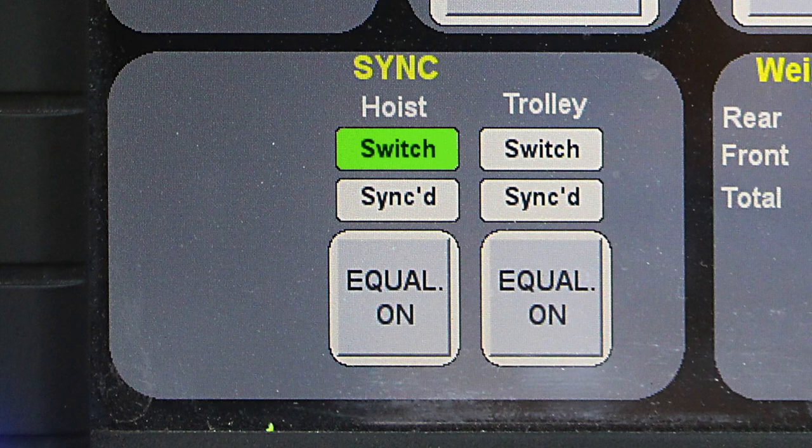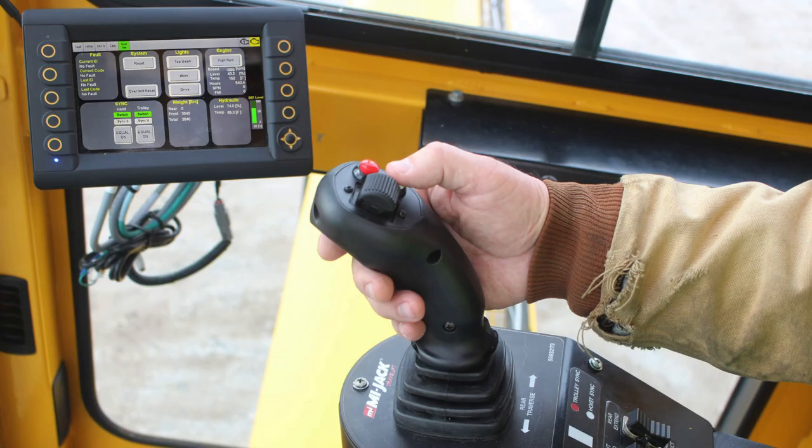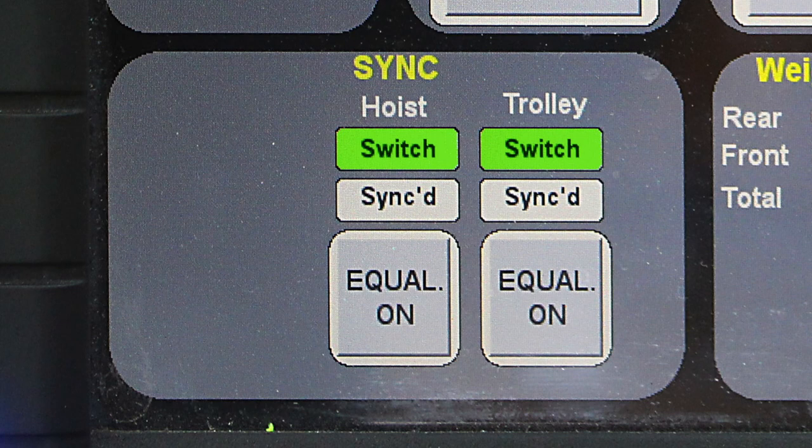The sync area of the screen displays information about trolley sync and hoist sync if equipped. The switch lamp indicates the current state of the hoist sync or trolley sync switch on the joystick, and is illuminated solid green when the switch is active and the hoists and/or trolleys are synchronized. The synced lamp flashes green when the system is in the process of synchronizing the hoist controls, and is illuminated solid green when the hoist controls are synchronized. When the equal on button is pressed, the hoists will synchronize and move to equalize. This feature is covered more in depth later in this program where synchronization is discussed.